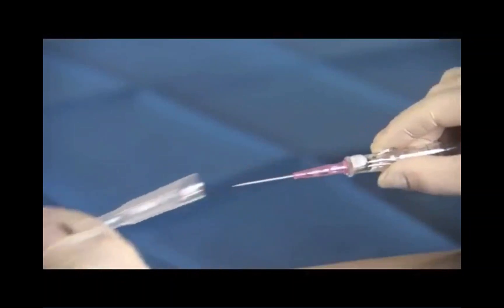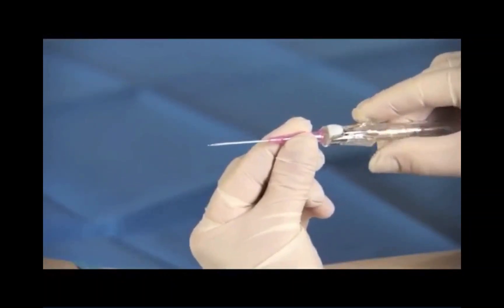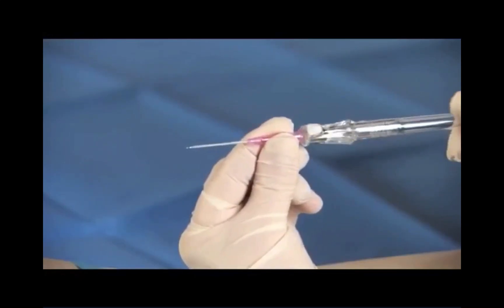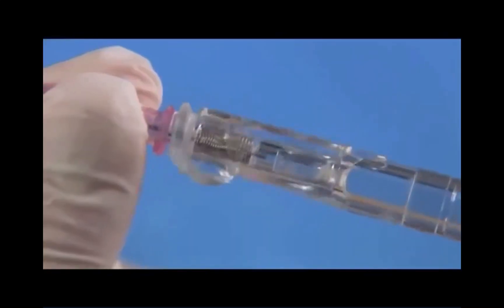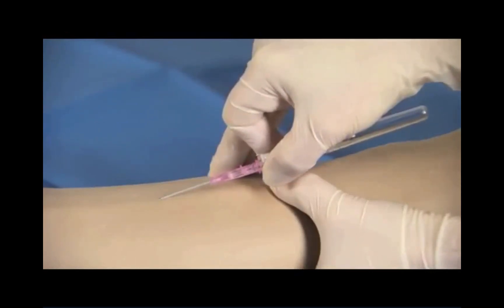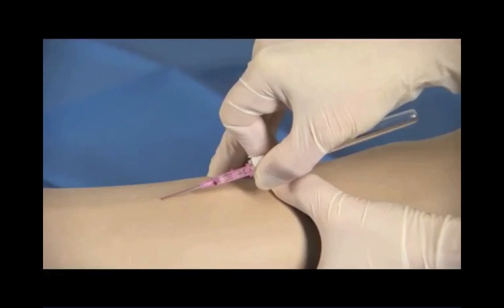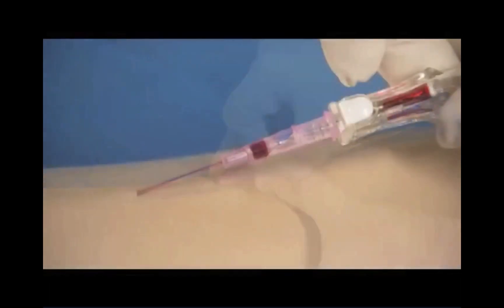Remove the needle cover in a straight outward motion. Holding the catheter hub, rotate the barrel 360 degrees to loosen the seal. Make sure the push tab is facing upwards and the catheter is seated back in the notch. Stabilize the vessel and perform the venipuncture. Look for initial blood return along the catheter in 20 through 24 gauge catheters, then in the flash chamber behind the white button.